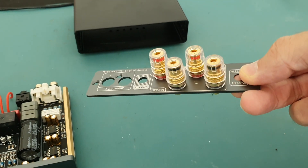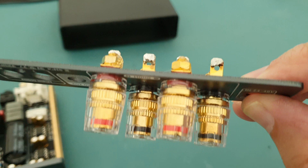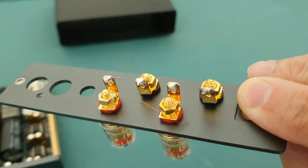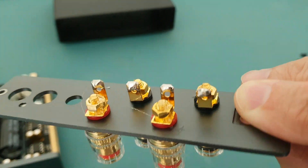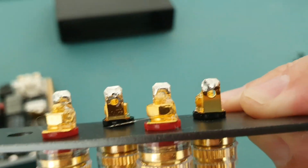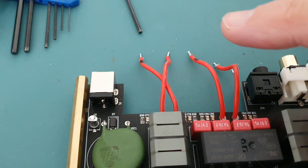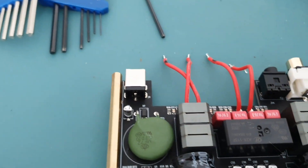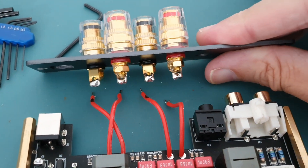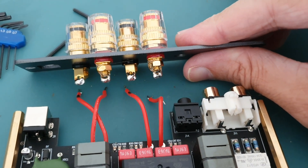To take this apart it's quite straightforward. You could undo these speaker jacks here and undo it that way, but I didn't want to disturb the hot melt glue. Since I've got a good soldering iron now I thought I'd just de-solder it. I've marked the negatives here so the negative wires are marked so I don't get them mixed up.